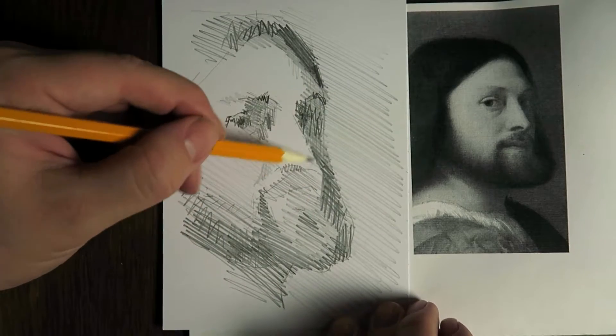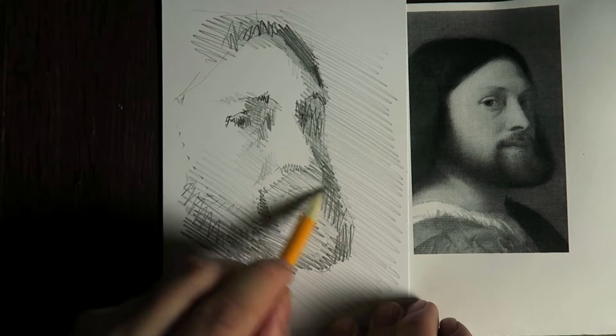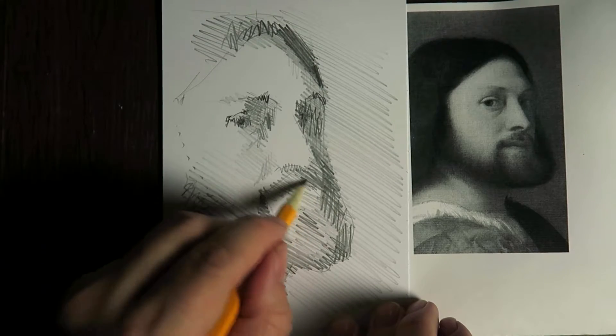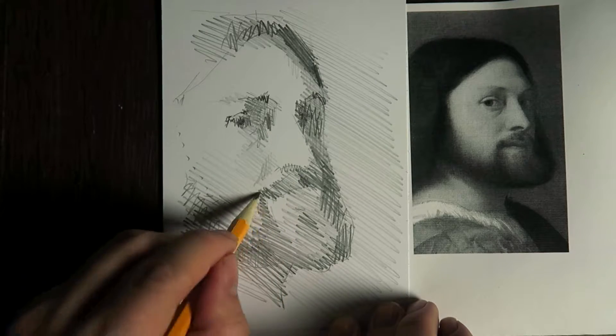And now I'm just layering hatchings on top of other hatchings to get more light and dark in this, more shadows.